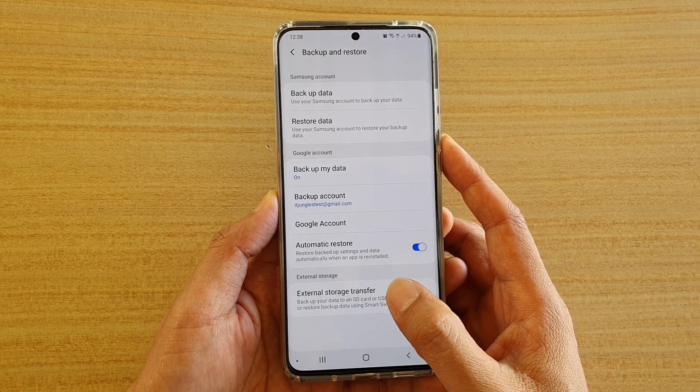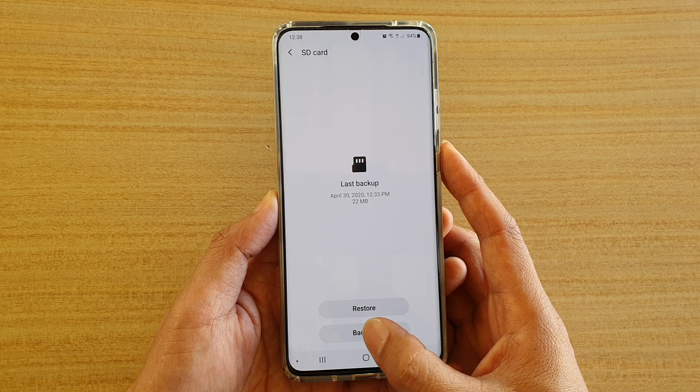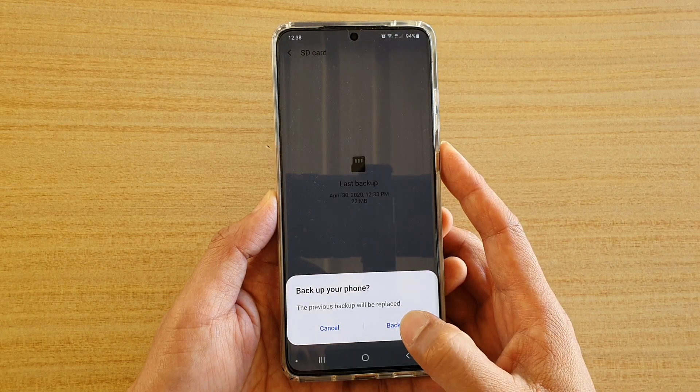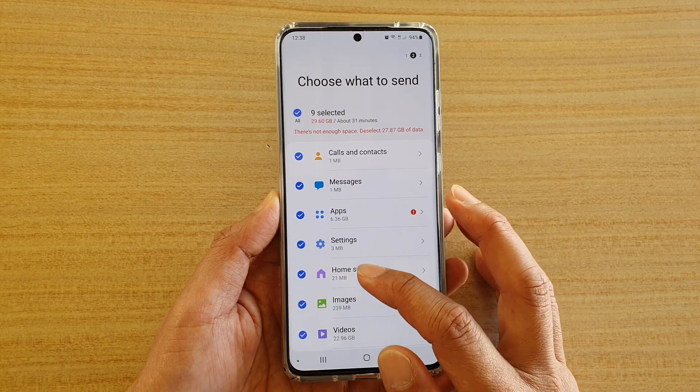Now tap on external storage transfer, and then tap on backup. Now go down the list here and choose what you want to backup.